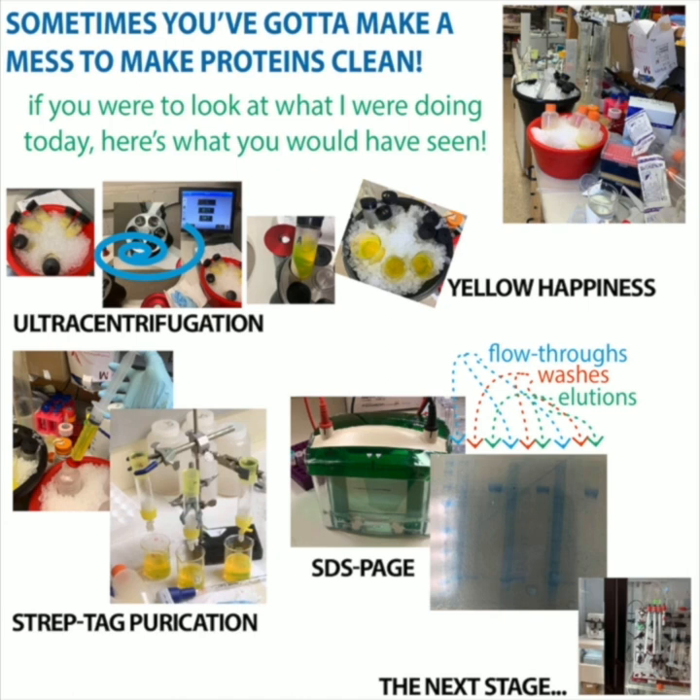Recently we've had a big problem getting our insect cell expression media — it's backordered until August — which is causing some problems, and we're trying to switch to different media. Hopefully that all works out. Hope that helps you understand the baculovirus expression vector system — see you next time.